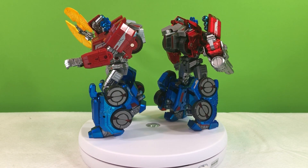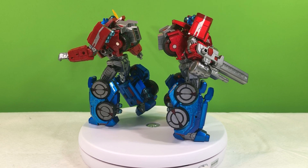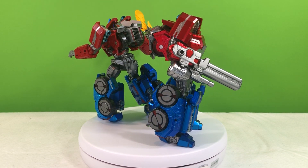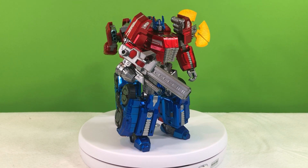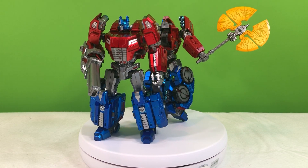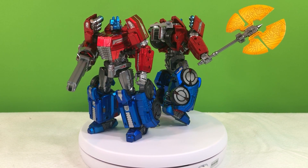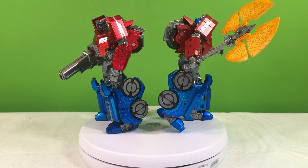However, their third iteration, PX10C, is their latest and greatest metallic edition of this figure. Finally finished, as it should have been from the beginning, in metallic blue and metallic red paint. I think the metallic red paint really helps to finish off the look of this character. I don't think they can get much better than this.